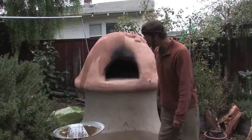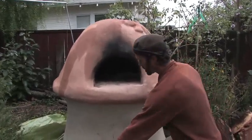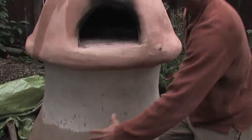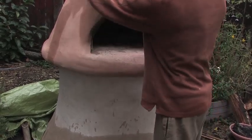So this is a mushroom oven. The base here was done with wire fencing filled with rubble, then cobbed, with a cantilever built out to form this mushroom shape.